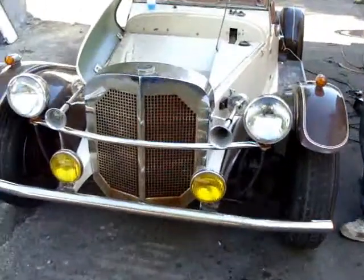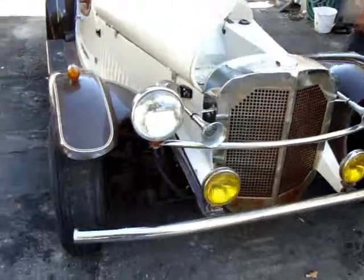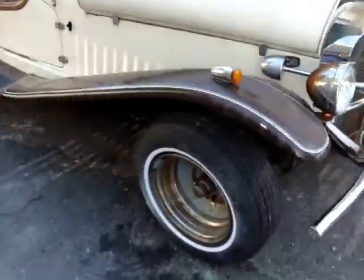Hey everybody, this is Chuck and Carlo. Today we have a 40s-looking kit car. It was picked up for 300 bucks, about two hours ago.